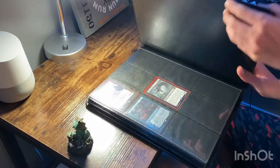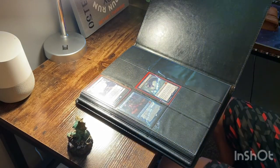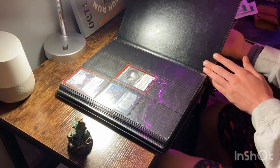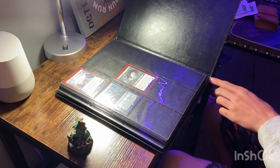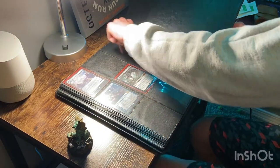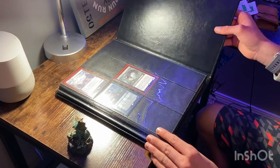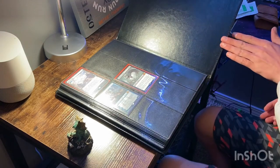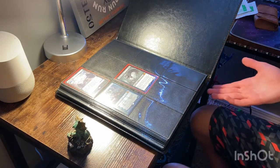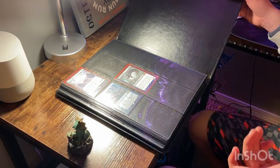Opening this up, here's my first issue with this Codex Binder. This page right here is not laying flat on the ground, and I'm about 90% sure this has to do with the actual pages being sewn onto the seam right here. This causes tension on the page so it can't go all the way down. If you try and push it all the way down, that's probably not going to be good — I'm not going to do that because I actually store cards in this and I bought it with my own money.